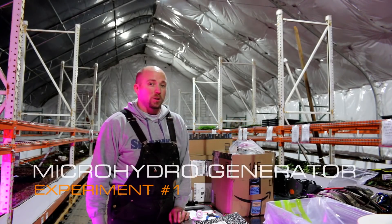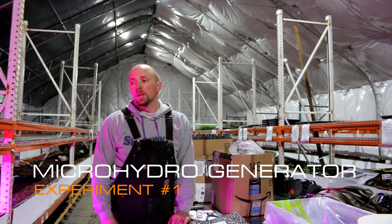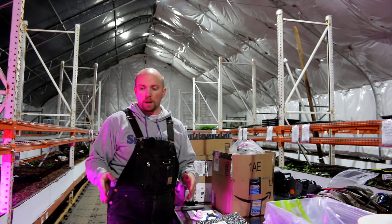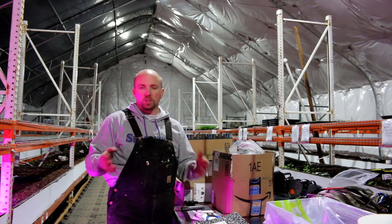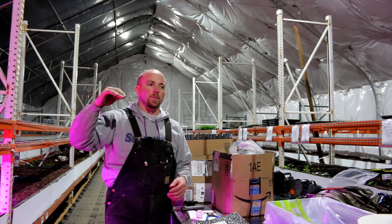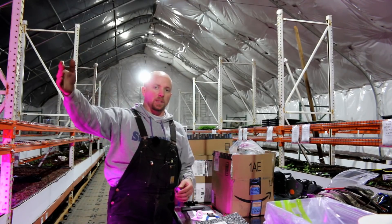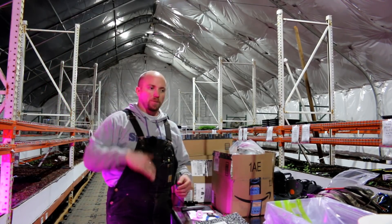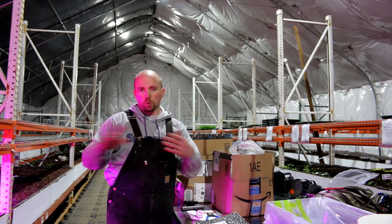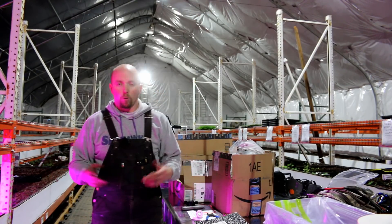Hey there, Mission Control. Tonight we're going to be doing a little experiment. Because we have our aquaponic beds down into the ground, which is different than many of the folks that do aquaponics — they have their beds up higher. The reason they have theirs up higher is they can take advantage of gravity to pull the fish waste out of the fish tanks and then move it into the grow beds or their filter system.